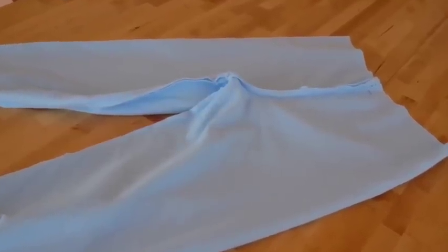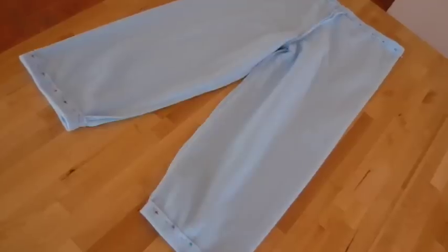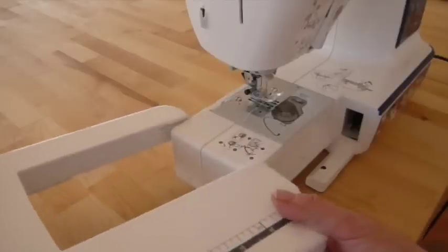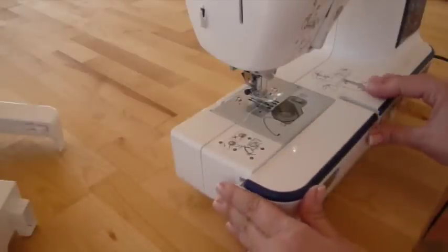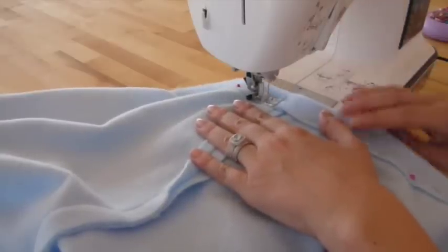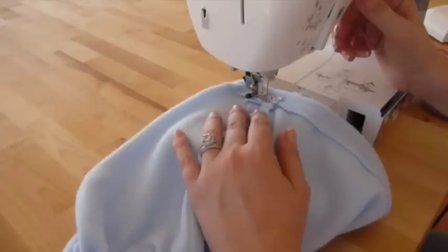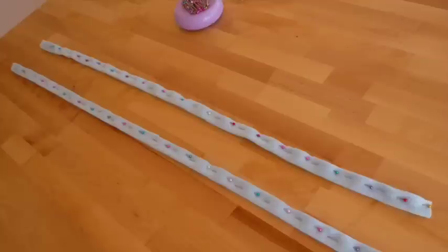Once you've done that, lay out your pants and you're ready for the next step. Fold and pin down the waistband, and also do the same on the hems at the bottom of the pants. At this point, I took off the larger area of my sewing machine and replaced it with the smaller curved piece so I could get into the waistband easily. Start sewing along the waistband, remembering to back stitch at both the beginning and end of your sewing lines. To sew around the hems at the bottom, I removed the front piece from the machine to have more space to move around comfortably.